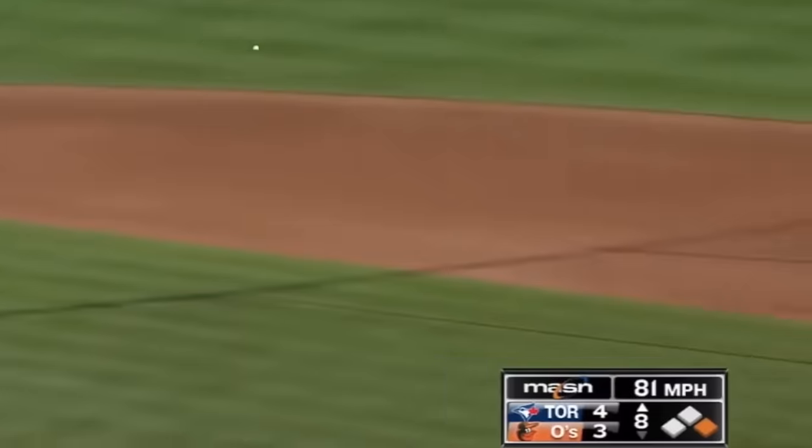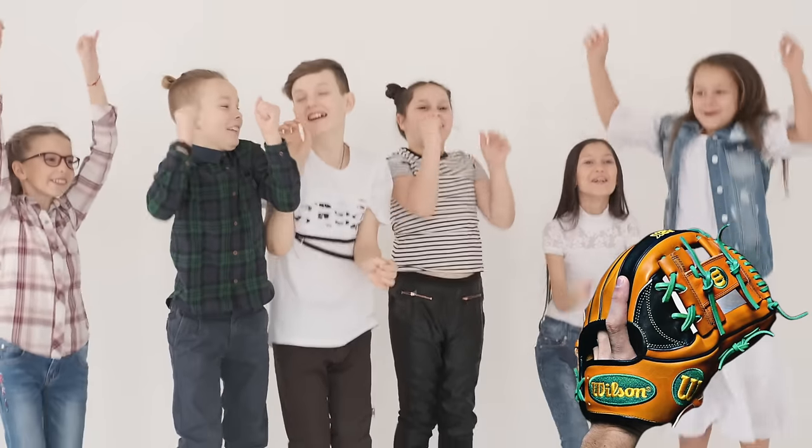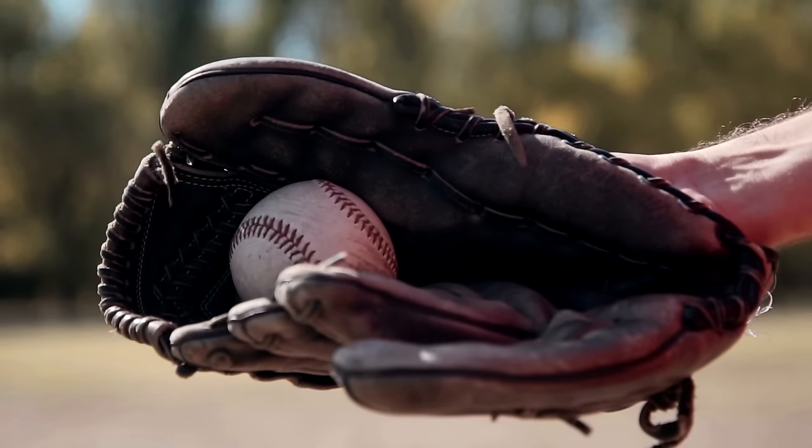If you play first base you have one main job: catch the ball to make the out. I absolutely cannot do the splits, but I can teach you how to break in your first base mitt. Thousands of kids get a $300 glove every single year and botch the break-in process and just ruin the glove.